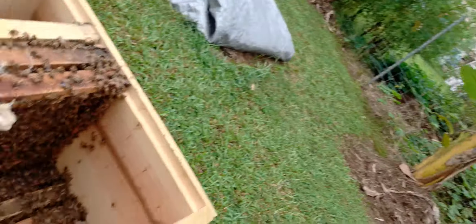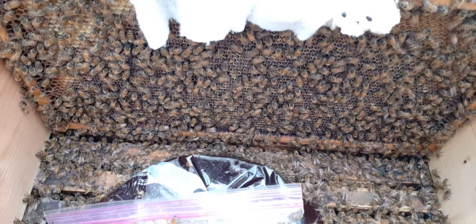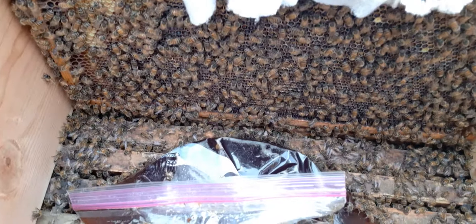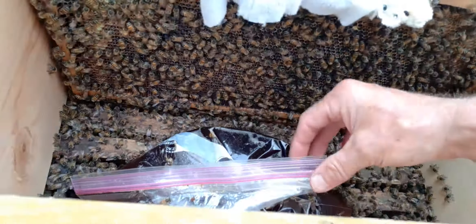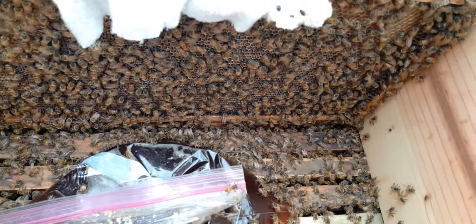Ready to see the Cuban oregano — or Mexican oregano — in the hive? Here you go. So that is my ghetto fabulous ways. I have a non-profit, so all my studies and research I use whatever I possibly can. This is one way that you can feed your bees: with a ziploc bag. You make your feed and put it in there and give it to the bees.